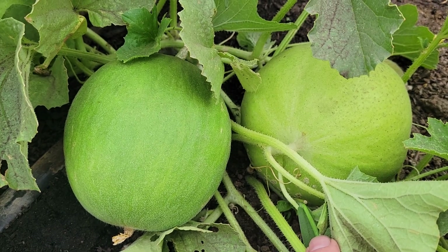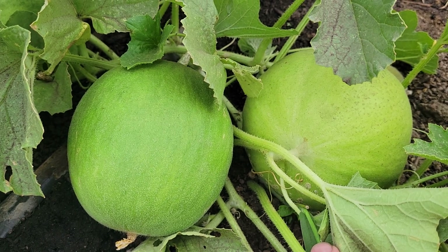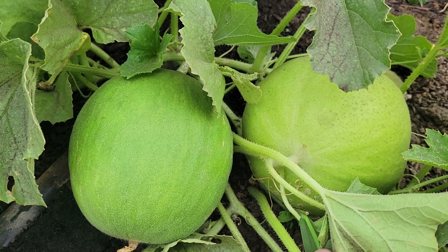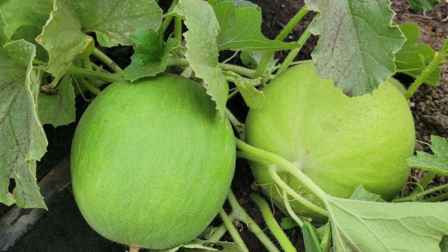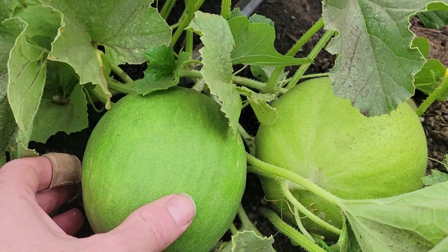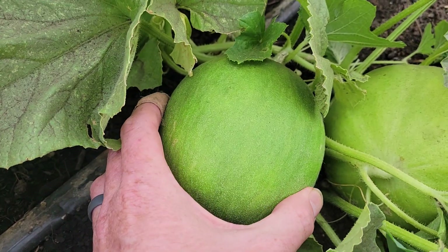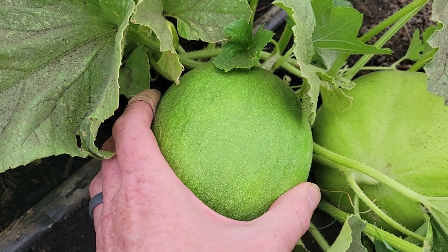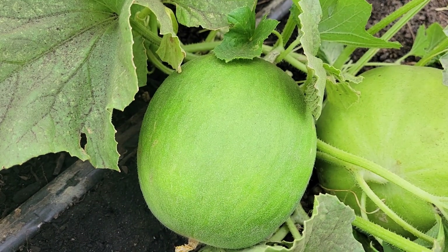Hello, this is Jay from Cucumber Shop. Today we're looking at the Baratieri or Fasano, a variety from southern Italy. It is a melon that is picked mature as a cucumber, so it's in the musk melon family. This is a good size to pick them at — probably four to five inches in diameter — still a really good size to pick them at.